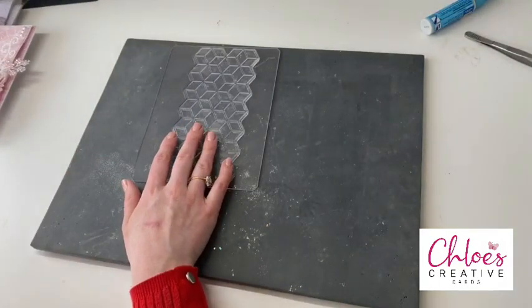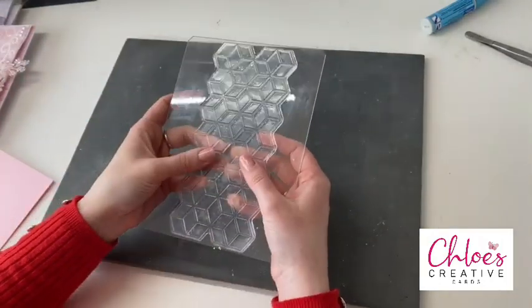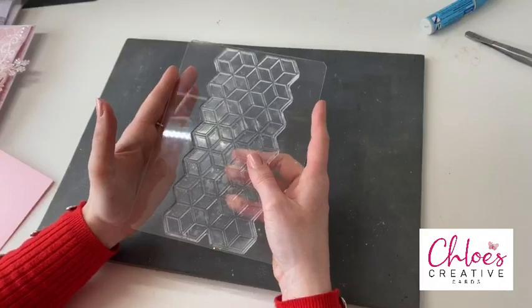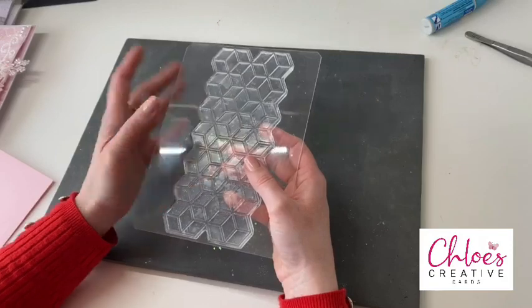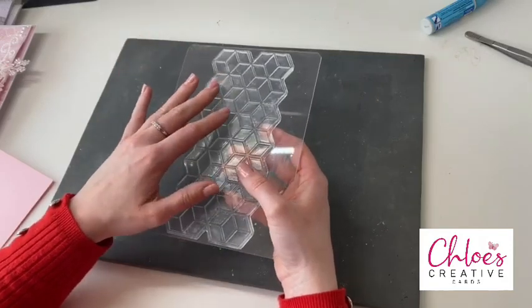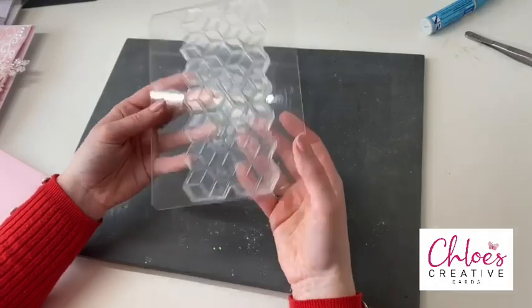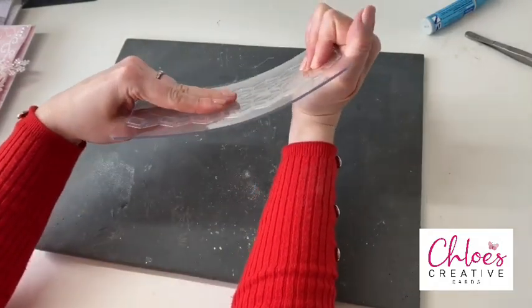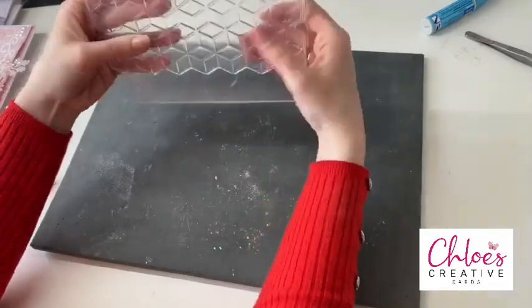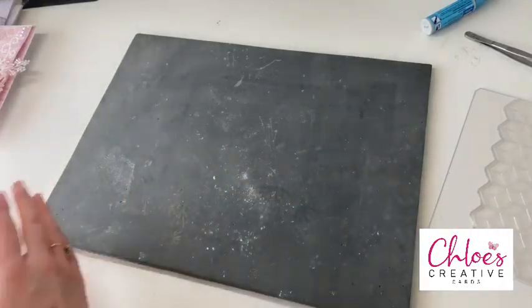To get started, I'm going to show you the background first. I've got my stamp all nice and ready on my acrylic block. These stamps are huge — they are like DL in size, so you do need a large acrylic block. On the website we've got some of the extra large Stampin' Stash acrylic blocks, which are amazing and what I would recommend. The blocks are nice and thin as well, so when you put pressure on them they flex, giving you a nice even pressure all over the stamp.